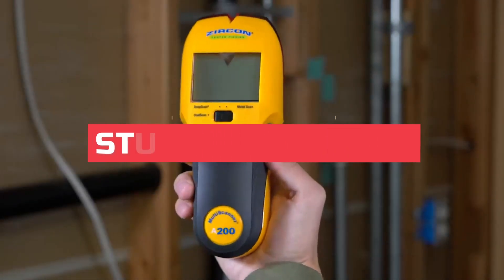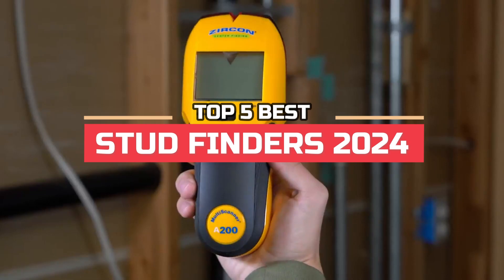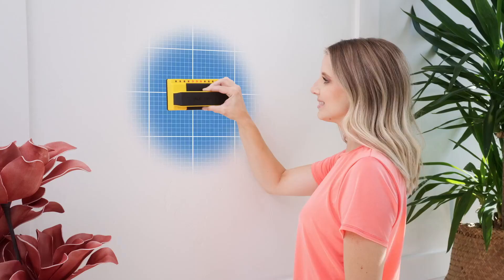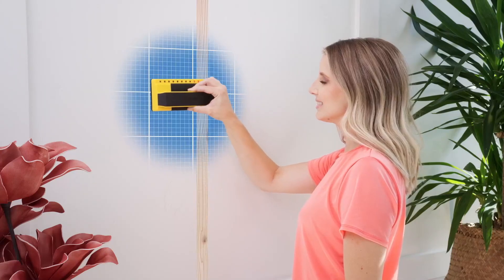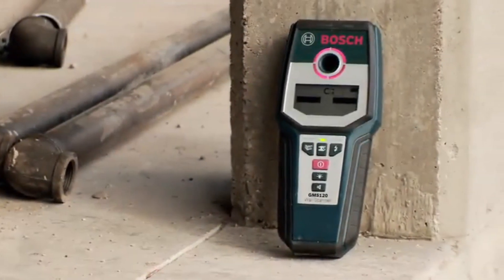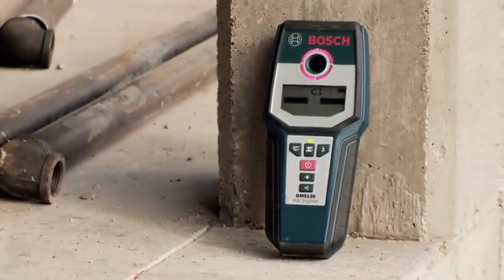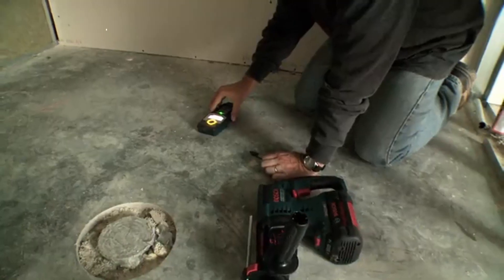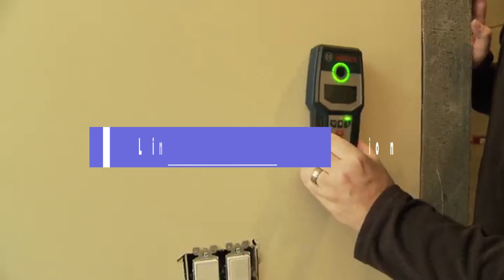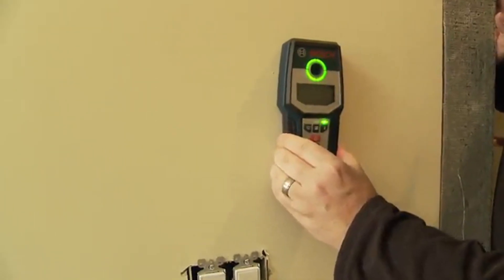Hi everyone, in this video we're going to look at the top five best stud finders in 2024. We made this list based on our own opinions, research, and customer reviews. We've considered their quality, features, and values when narrowing down the best choices possible. If you want more information and updated pricing on the products mentioned, be sure to check the links in the description box below.